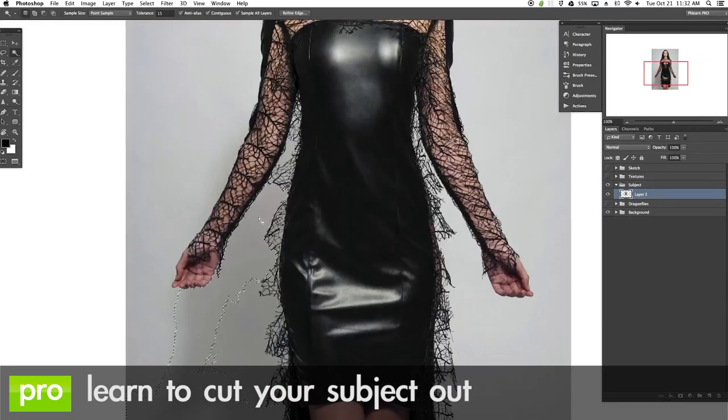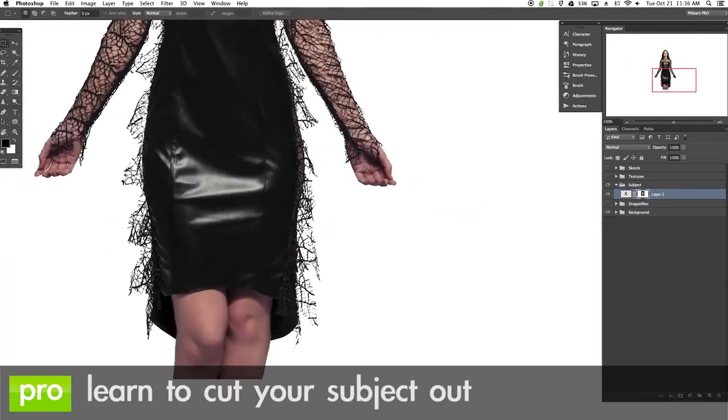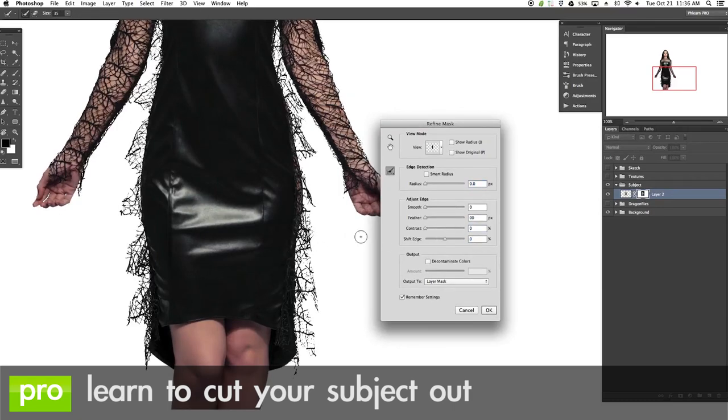A Dragon's Heart is an amazing compositing pro tutorial because we show you really everything you need to know to get your start with compositing. We show you how to cut your subject out of the background, including a great way to refine the edge, making even little details like hair and the fringes on our dress cut out perfectly.